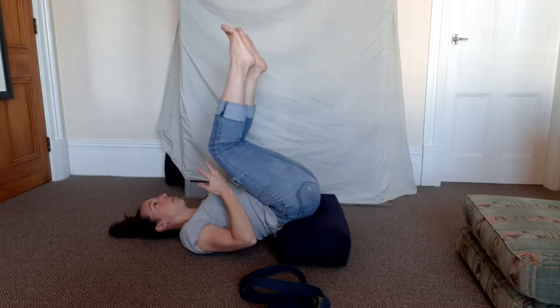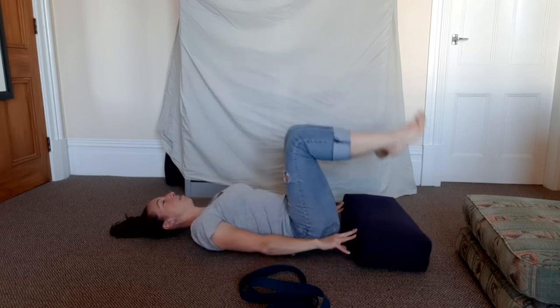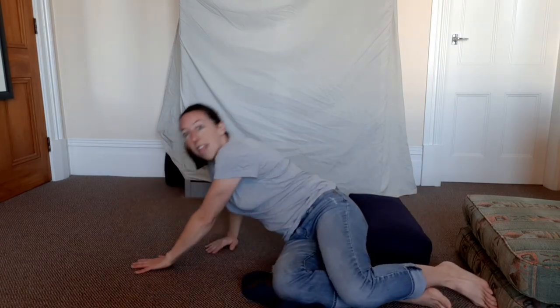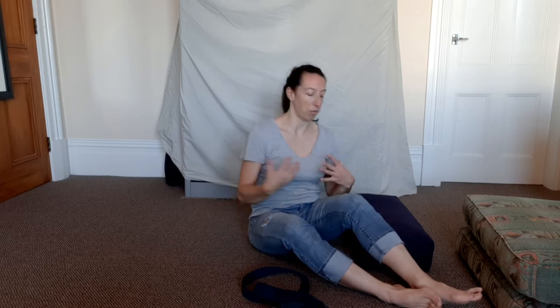To come out of this position, pull your legs toward you to take some weight off the bolster, then gently slide it out from underneath you so you come down to your back. Take your time coming up — roll over, pause there for a moment, then press your way up, because there is a change in blood flow and if you come up too fast it can feel uncomfortable.